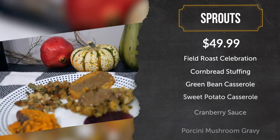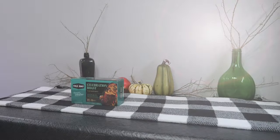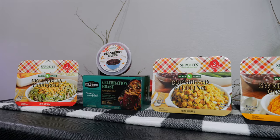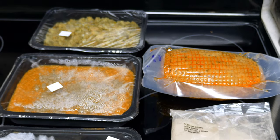First up, Sprouts Market. Their vegan roast meal serves two to three people and includes the Field Roast Celebration Roast with Porcini Mushroom Gravy, Cornbread Stuffing, Green Bean Casserole, Sweet Potato Casserole, and Cranberry Sauce for $49.99.